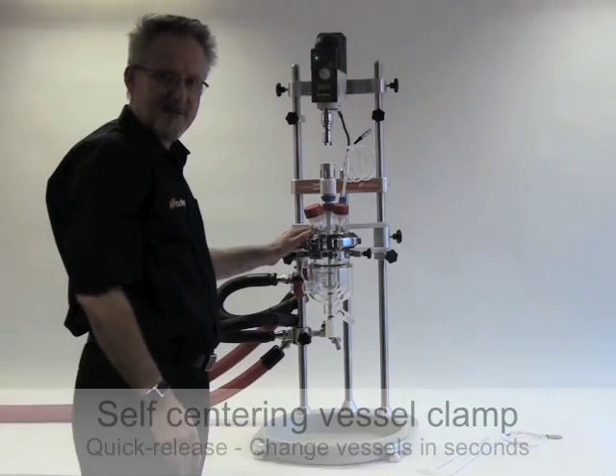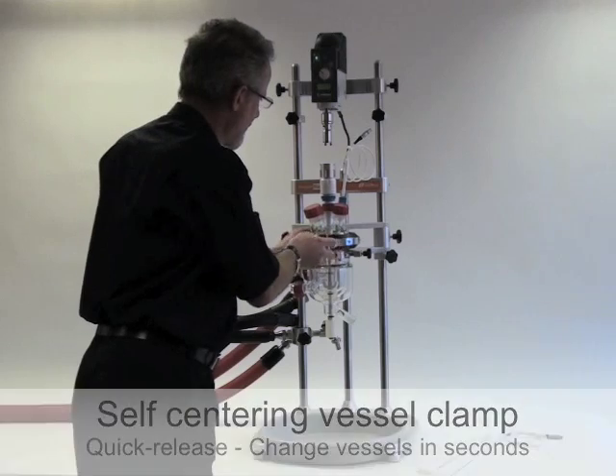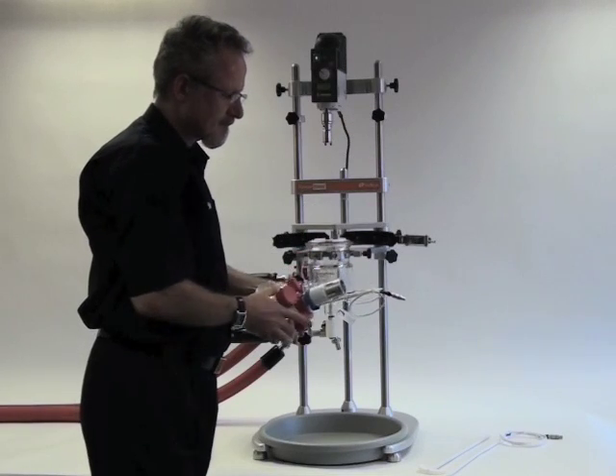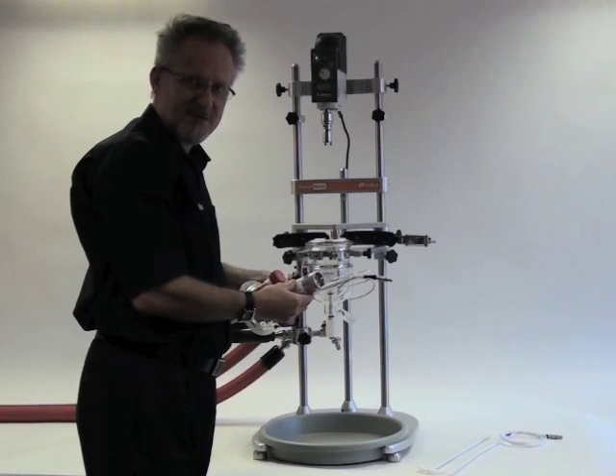Now I can undo the vessel quick-release clamp and remove the lid. This is the PTFE stirrer guide which provides a rotating seal on the stirrer shaft.